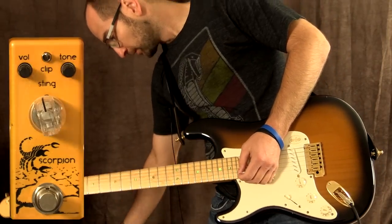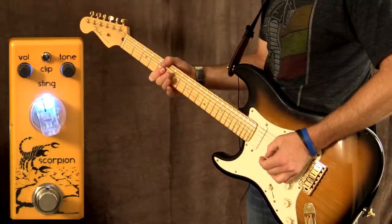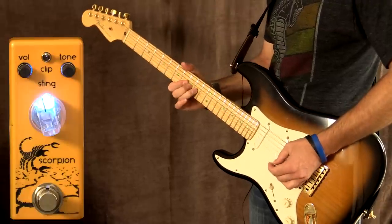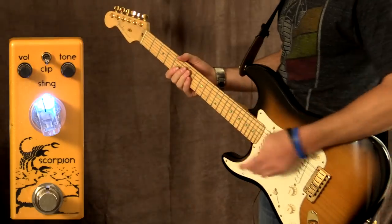Going ahead and turning the volume up a little bit. Toggle switch is up, so we're on the US mode. Toggle switch down — UK mode.